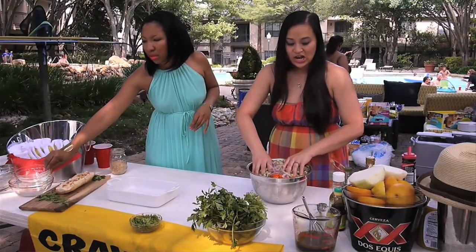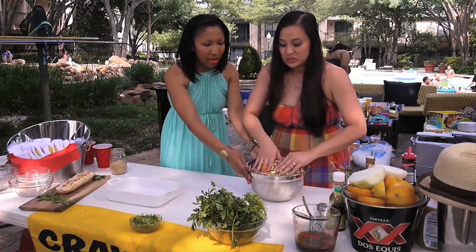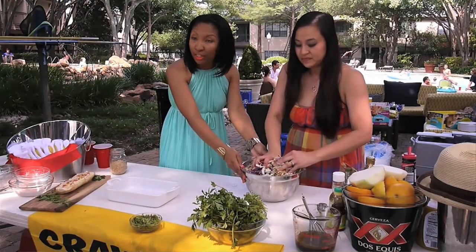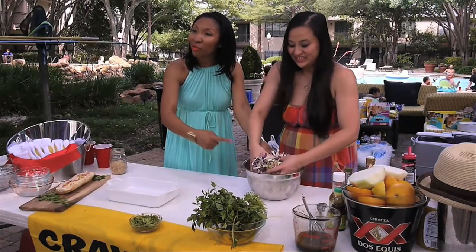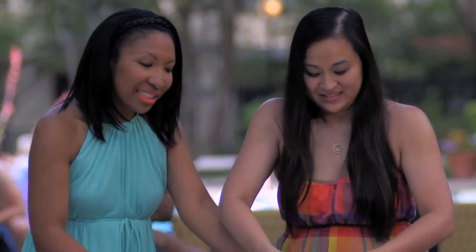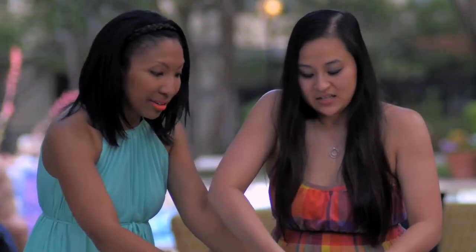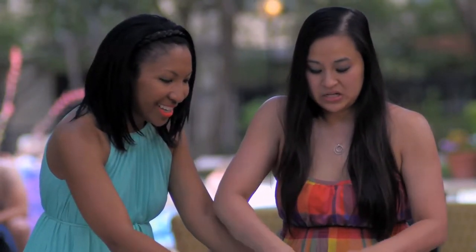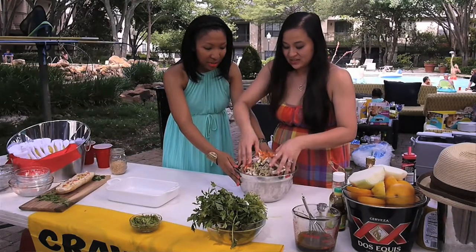So we're just going to try to mix all of this together. The bowl wasn't big enough — this is another good learning experience. If you saw my last episode, my bowl wasn't big enough either, so make sure you have large accommodating bowls. It looks like she's doing a pretty good job of it though. I think I cut too many ingredients — the more the merrier! It looks great.